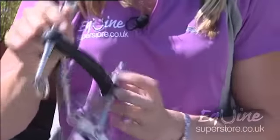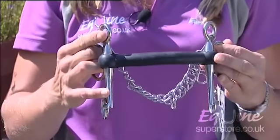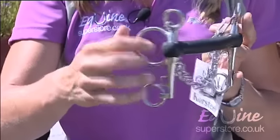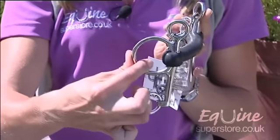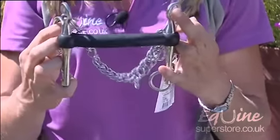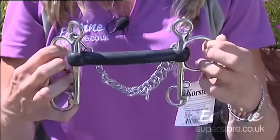As we move to the much stronger bits, we have a pelham bit here. This bit has a chin strap that's chained that acts underneath for leverage. It also can be used with two reins for extra leverage, or with a D-ring across to hold with one rein. This is quite a strong bit and also acts on the poll of the horse, which is not legal for dressage and is generally used for jumping with a horse that's quite strong.